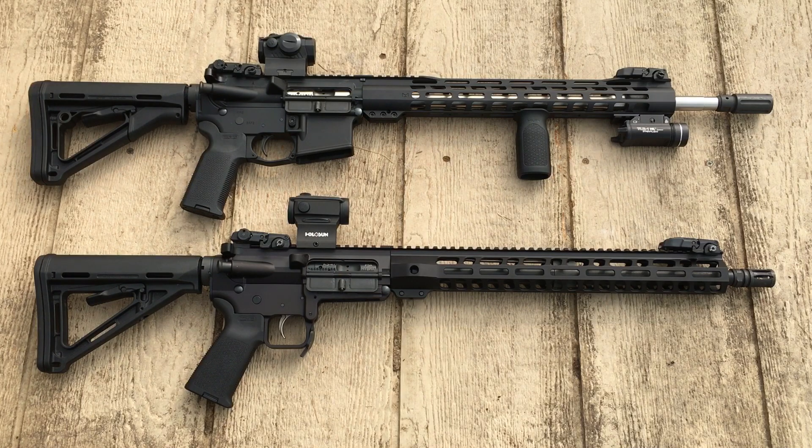Yes, the shotgun has a lot of applications and is very versatile — you can do birdshot, turkey shot, double-ought buck, even slugs. I used to live in a state where you could only hunt deer with a slug, so the effective range is under 100 yards. But the main problem with the shotgun is not inaccuracy — it's limited capacity and weight. Even a semi-automatic or pump action gives you maybe eight rounds, and that's really not enough.